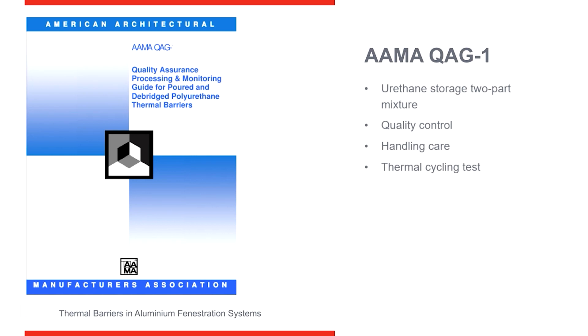QAG-1-09 also includes thermal cycling, because again what we're looking for is dry shrinkage. AMA requires all manufacturers to control dry shrinkage and have a means of preventing shear from occurring when they're using two-part polyurethane.